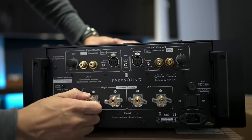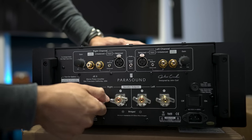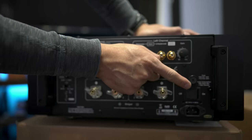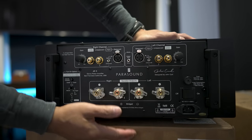Here are your binding posts for the speaker connectors — they have a pretty nice grip so you can get a hold of them, put in spades, bananas, or bare wire and get that locked down pretty tight. On the opposite side there's a replaceable fuse and the main power switch.